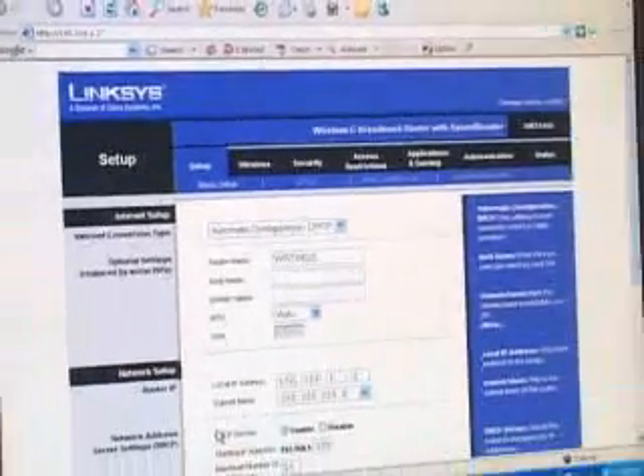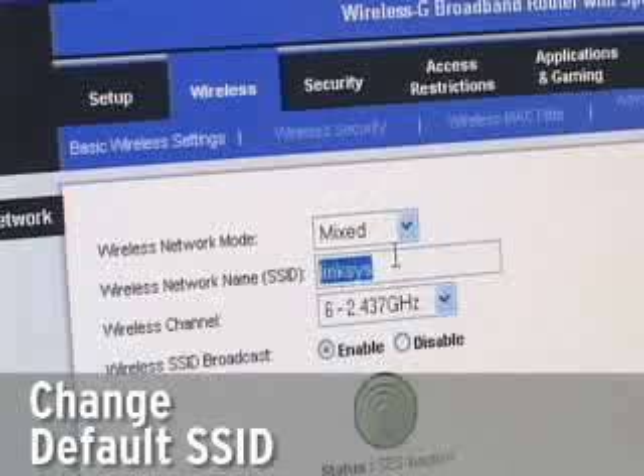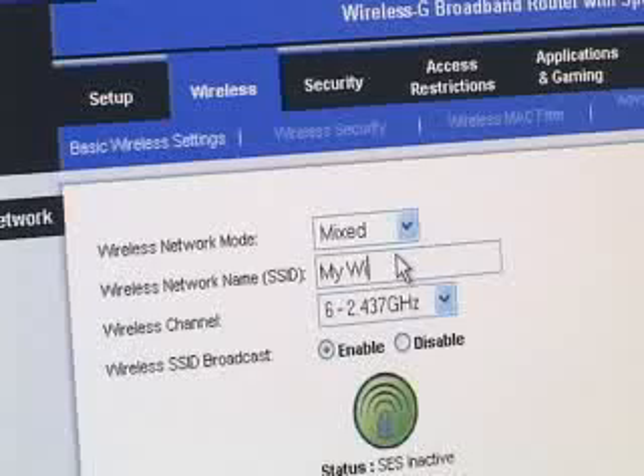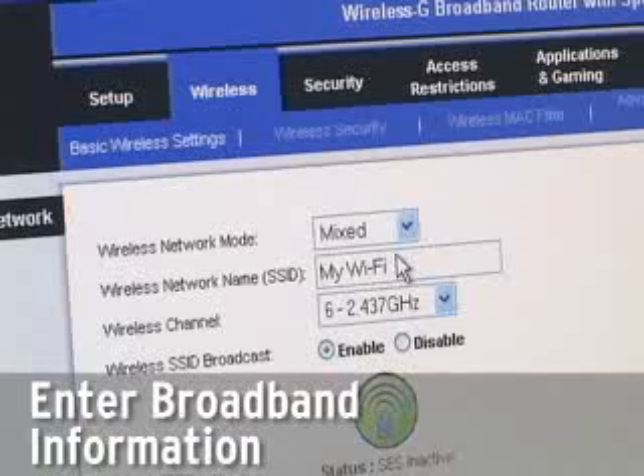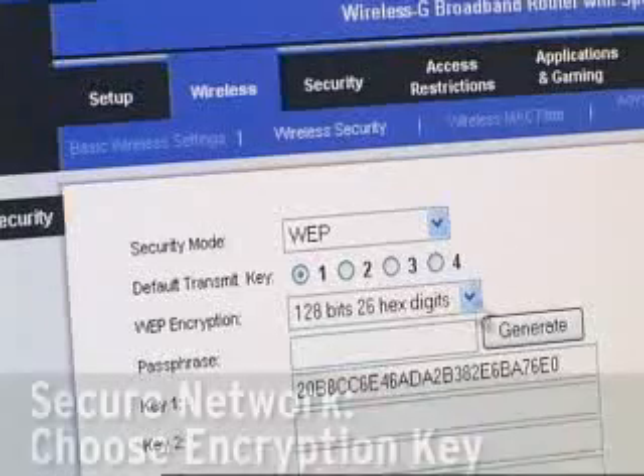First, change the wireless network's name or SSID from a factory default. Second, enter your broadband information like login ID and password, and if necessary, a fixed IP address and server addresses. Lastly, secure your network by choosing an encryption key.